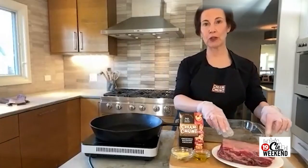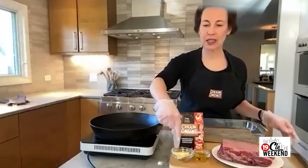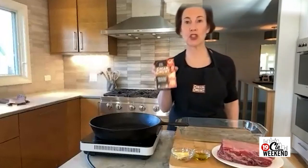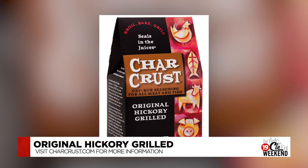So what are we going to see you make for us today that can help people at home have that showstopper meal this holiday? For this recipe we're doing a beef tenderloin roast — we took a whole tenderloin and cut it into a roast size, or you can just buy a roast size. We typically do about six ounces per person. I also have a little butter, a little olive oil, and we're using Char Crust original hickory grill — the original flavor that started it all, used right in the steakhouse.